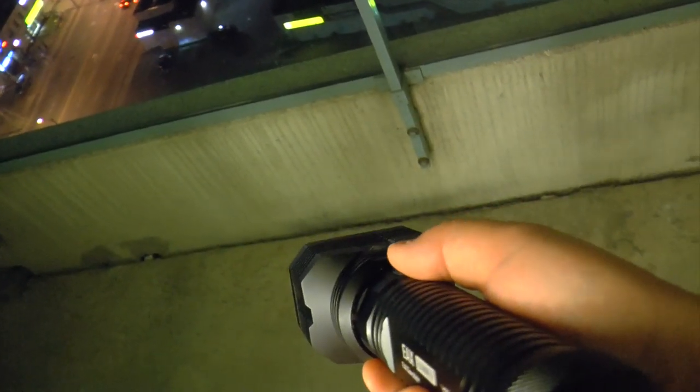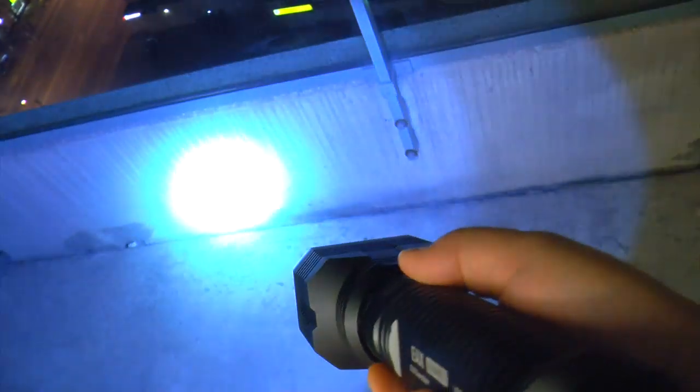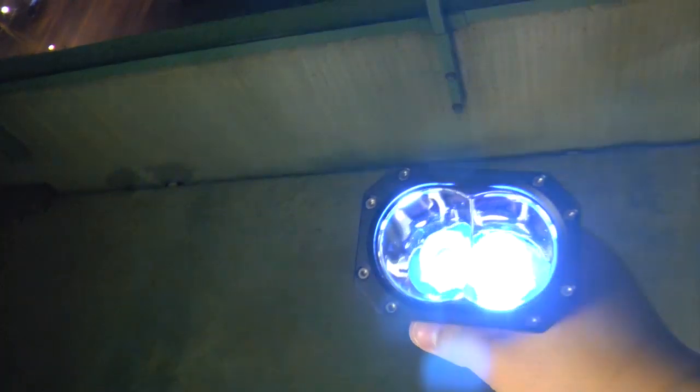I'm going to press the button halfway to show you the modes. This is the lowest mode — moonlight mode. You can look into it and it's still very bright but not super bright. There are four brightness levels. Pressing it all the way down, this is turbo — 2,000 lumens.